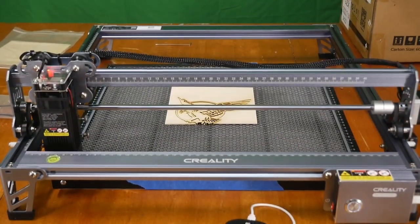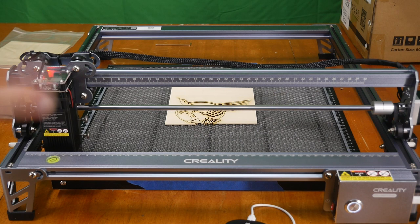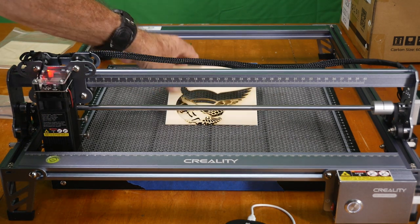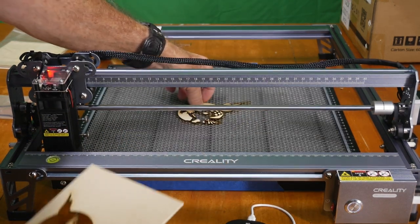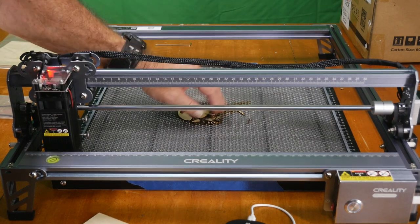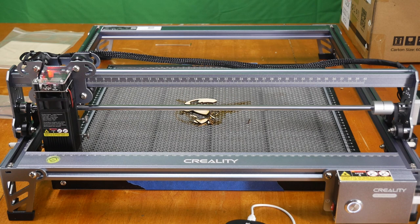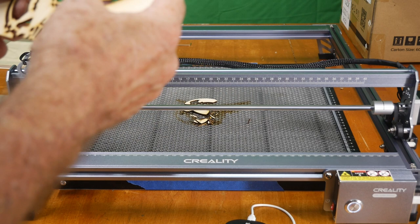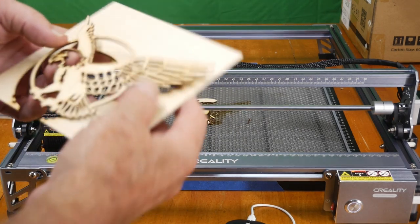Just a few minutes later and we have a complete print. Make sure to do this in a well-ventilated area. Look at that Eagle — it's amazing, and we've got all the cut-out pieces behind it. I've got to go show this to some friends right away because they're not going to believe it.